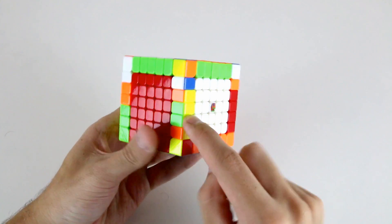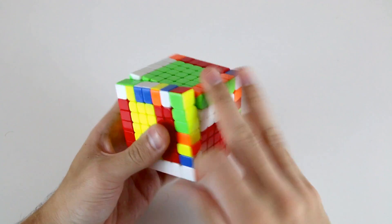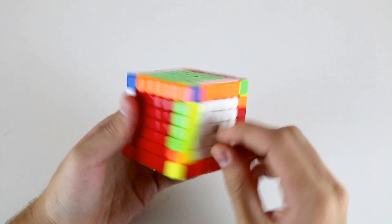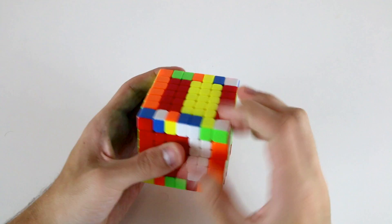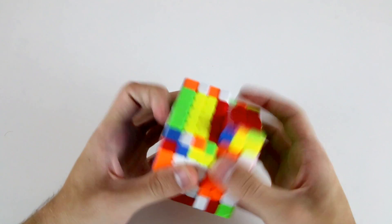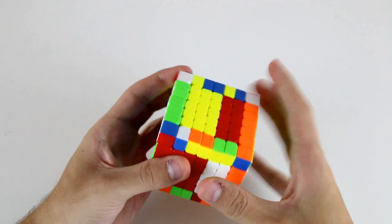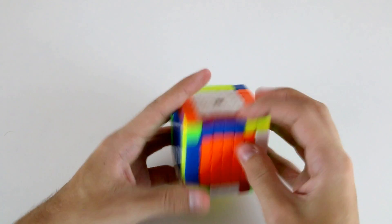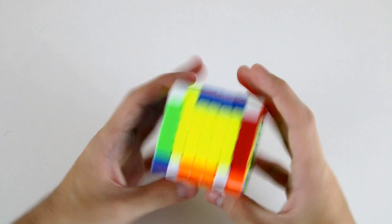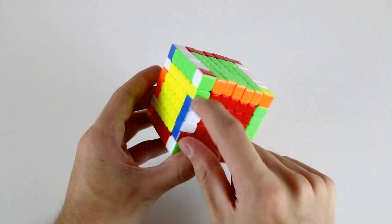Now to finish off these two, I've got this one here, so I can slice, flip it, and slice back. Now I've solved these three as well. Unfortunately we have inner edge parity, so I'll need to do my parity algorithm. But now once I've done that I've solved all four of these inner three edges and it's time to move on to solving the rest of the outer edge pieces.